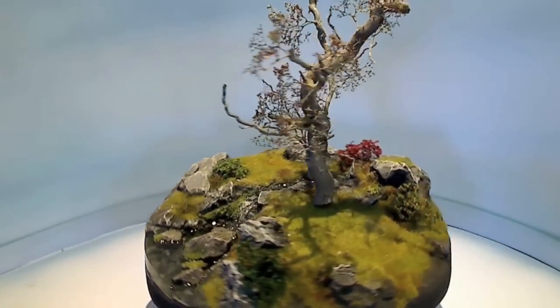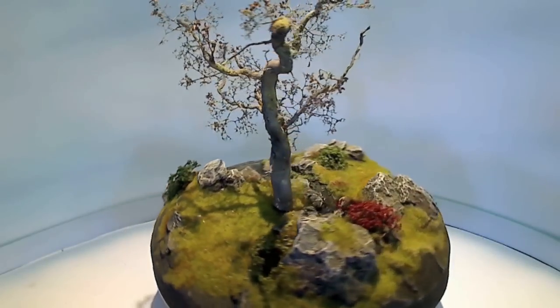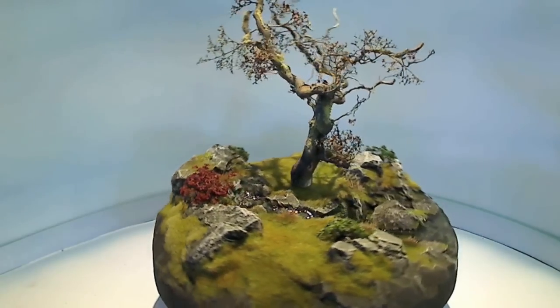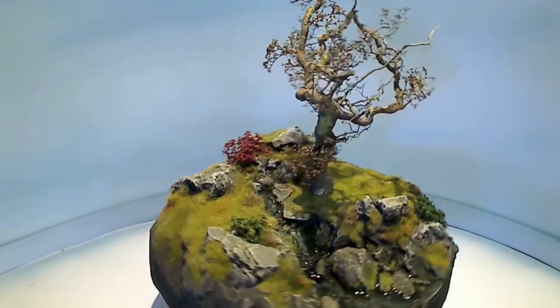Yeah, these trees are awesome. They look really good on the terrain and they can fit any scale. What are they made from then? They look so real.